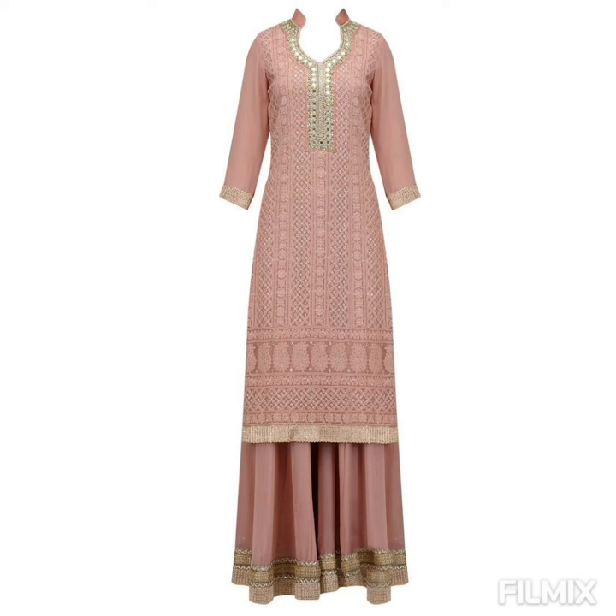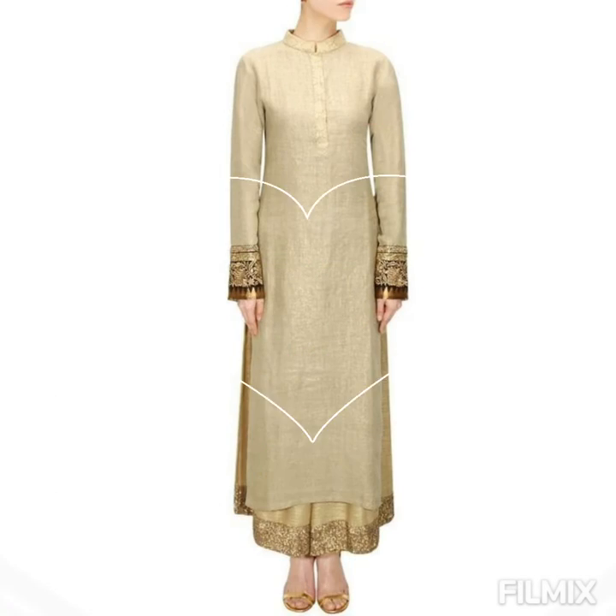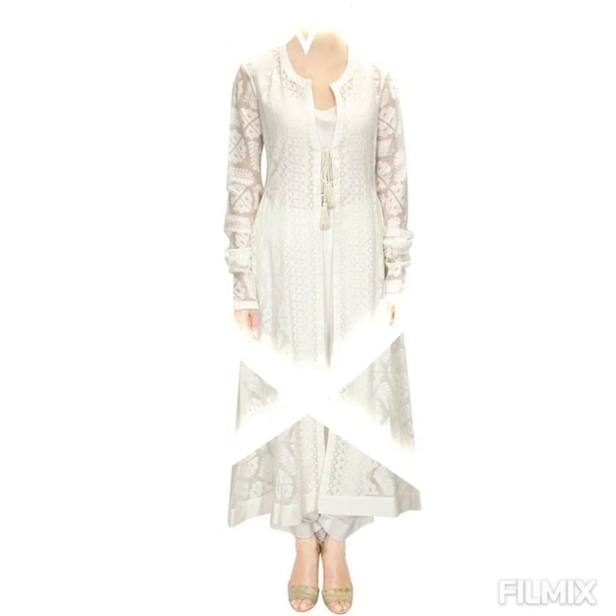Now what do you think about this one with the beautiful palazzo? The beautiful embroidery fascinates so much. These are all really pretty gorgeous designs.